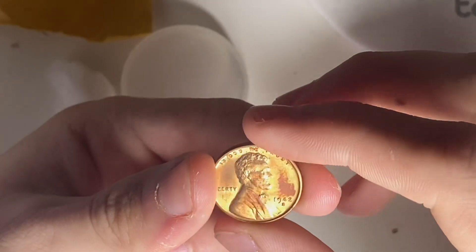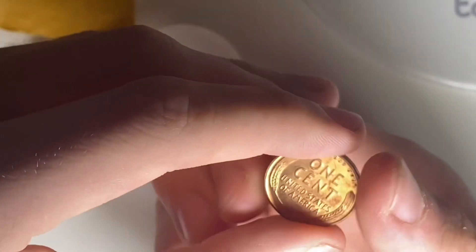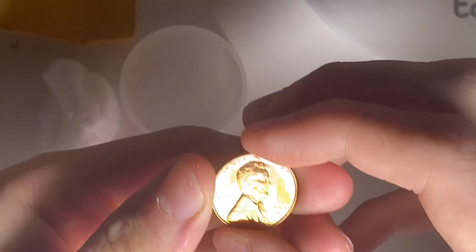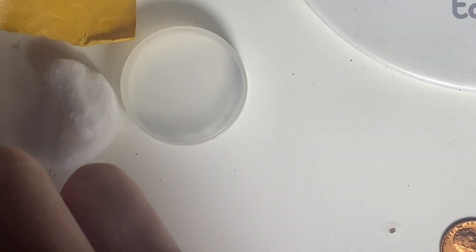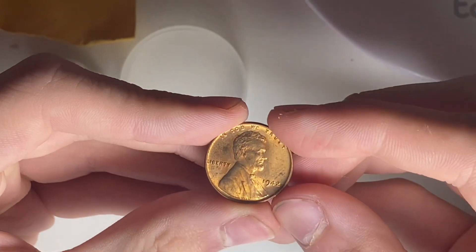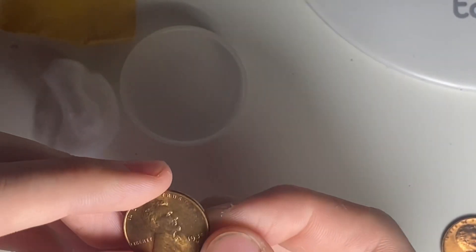First up, 1942 San Francisco. I hope none of these got scratched up — I would have preferred if they came in flips, but they look good like in the pictures. 42-S here. Next up, 1942 Philadelphia. These are all coins I need for my Lincoln cent album — they're all going to be upgrades.